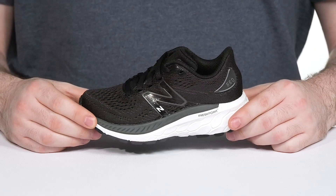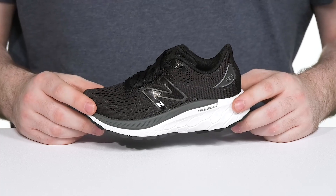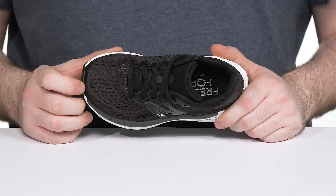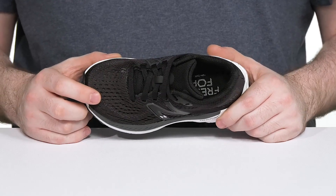Have your little ones running around with ease while they're staying active in the Silhouette from New Balance. This lightweight style is made to be super eco-friendly. It has an engineered mesh upper that stays pretty cool and breathable with all that perforated detail.